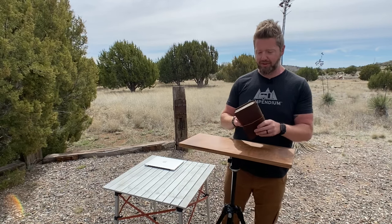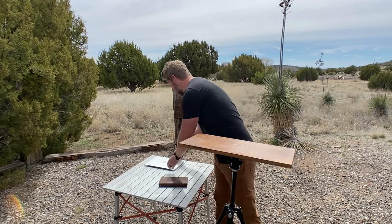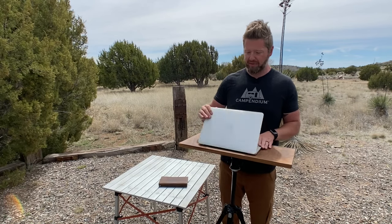You could start with a notebook, just do your writing or whatever, or you can throw a laptop up on it. I made mine big enough so that I could also set a mouse over here or maybe have a drink. You could grab a piece of wood from Lowe's or Home Depot and build this yourself.